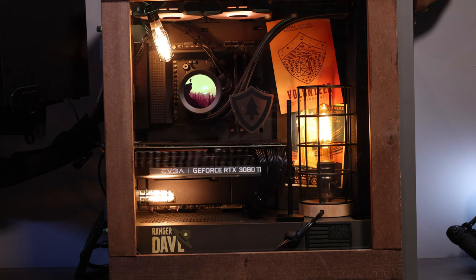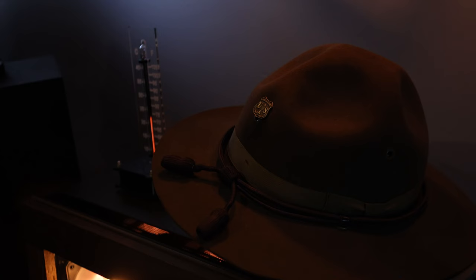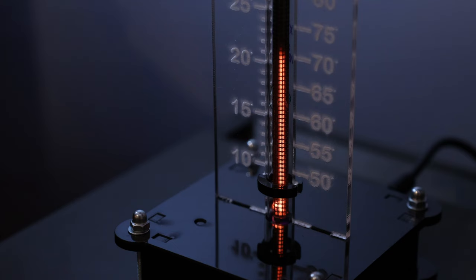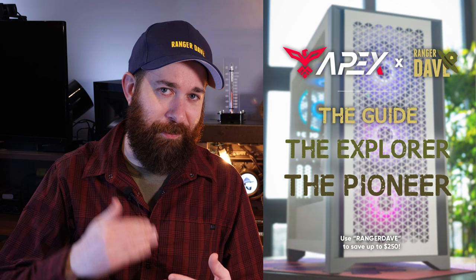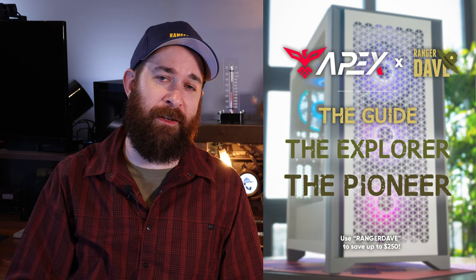There you have it, guys — there's our completed Ranger-themed PC. There are still a few things I'm tweaking. I have a rustic, actual historical American flag, but that didn't make it in time for recording this video. But everything else did, including our Nixie tube thermometer back there, which is one of my favorite props — that thing is awesome. I hope you guys enjoyed watching this about half as much as I enjoyed putting the whole thing together. Don't forget, check out my three tiers of Ranger-themed and Ranger-approved builds over at the Apex PC website. Use code RANGERDAVE to get that discount. Thanks for watching, guys — I'll see you next time.